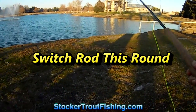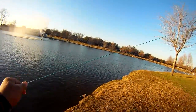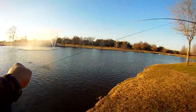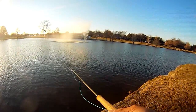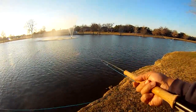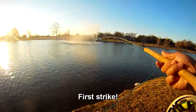Switch rod this round. We're headed out to Bethany Lakes with the switch rod. Started out with the damselfly in purple and wanted to do some practicing with a switch rod. Gone there the day before and hooked up with three but wasn't able to bring them in, so we decided to come back and give it a shot here.